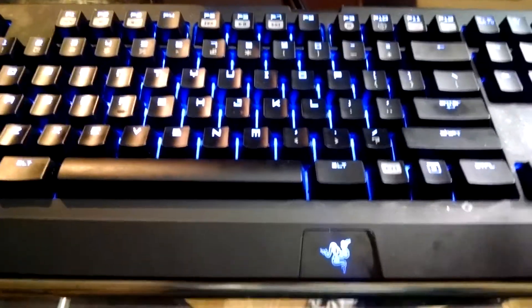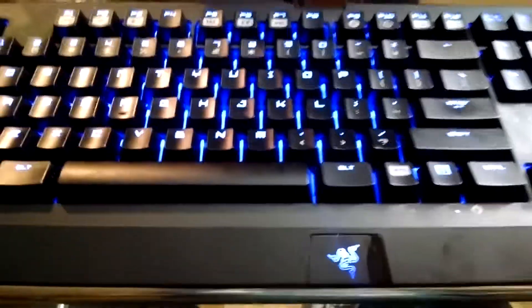So it has clicky keys, remember that. I'll have the link in the description to go get this keyboard if you love it. It's about 170 bucks.